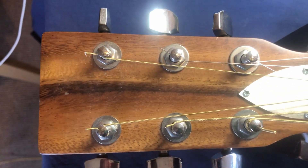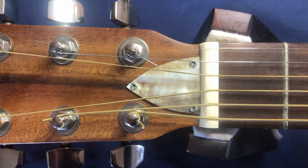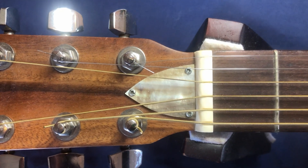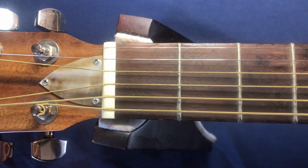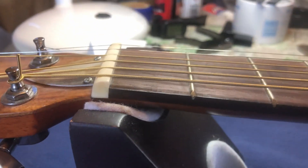The head looks perfectly okay. It has a space for a truss rod adjustment — hopefully there's a truss rod in there, I haven't looked yet. The nut is too high, as you will see — it's as high as an elephant's eye.